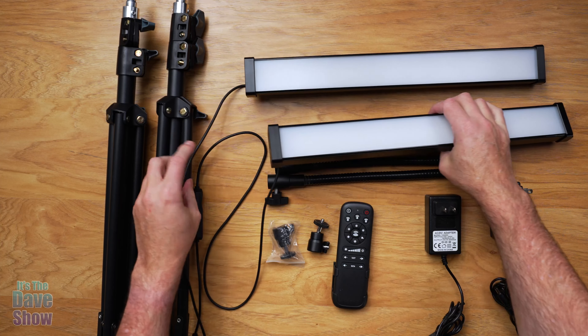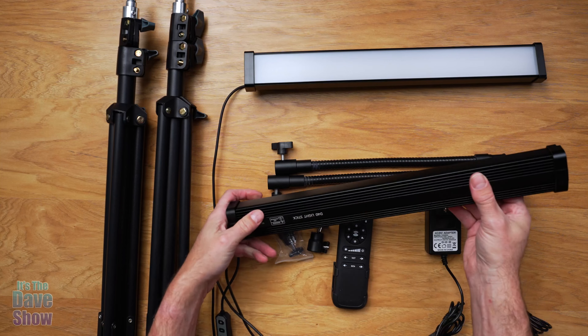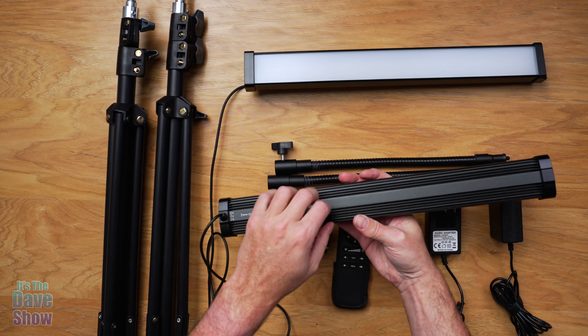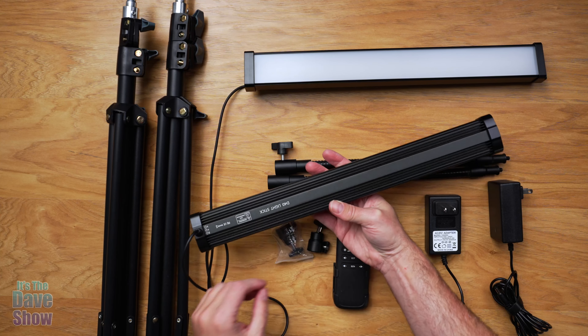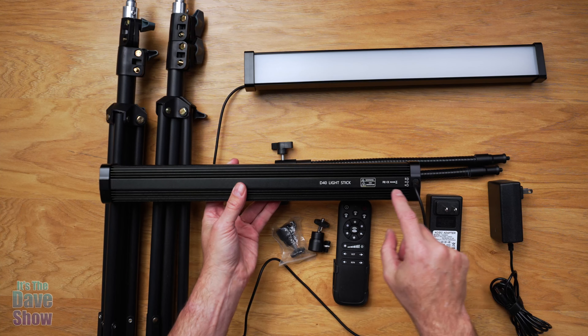You get your two lights here, and each one has a little control box for power and for your selection and settings. Now the light actually has a kind of built-in diffuser on it, which is nice. And this is aluminum construction — so it's not cheap plastic. It's actually really, really nice. That's the D40 light stick.